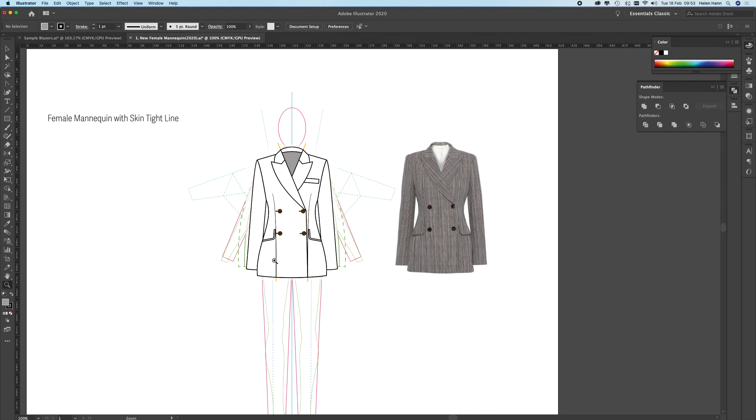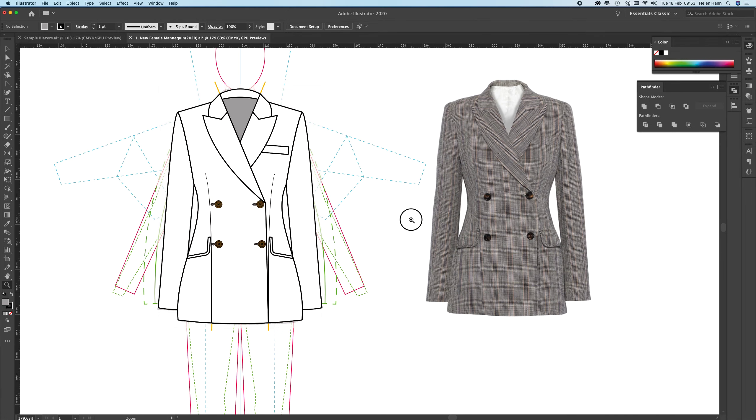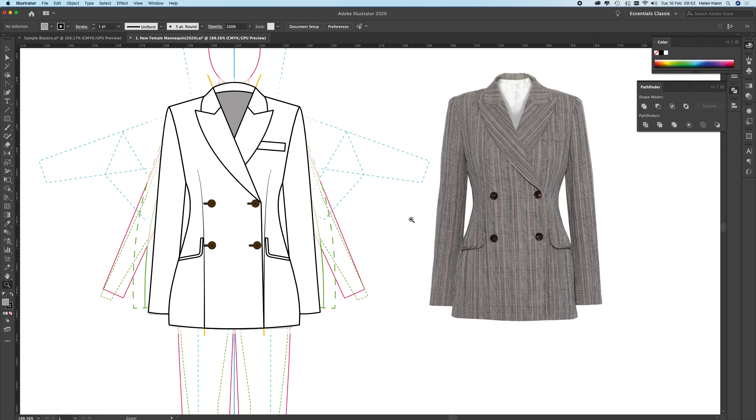The jacket drawing is now complete. All that remains is to fill it with the Prince of Wales Check pattern, which will be covered in another video. Thanks for watching.